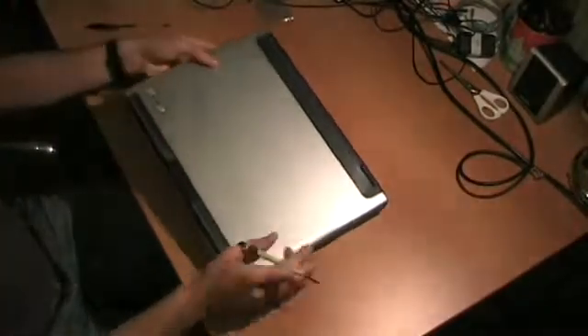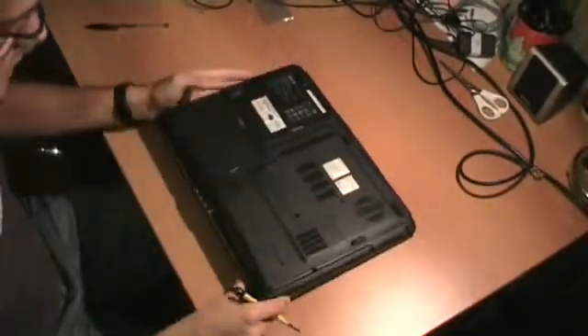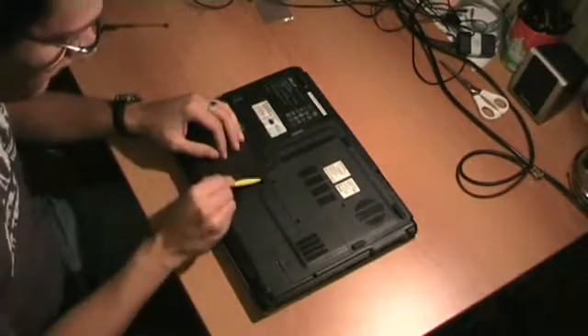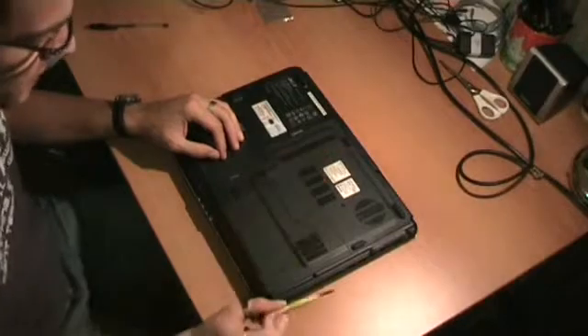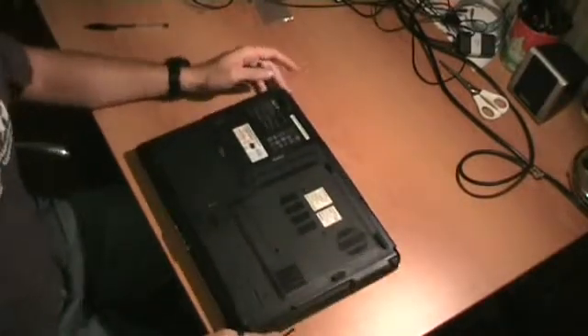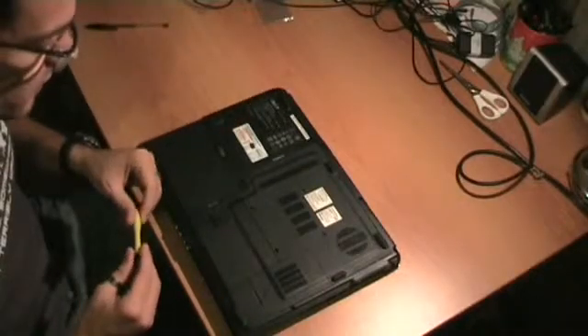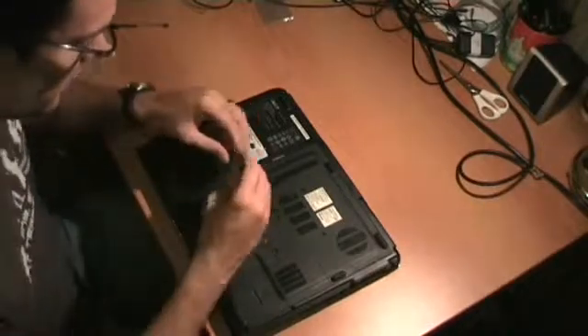Okay, we can start from the bottom of the computer. We will have to unscrew all of these screws. It's actually pretty simple to unscrew this notebook. I've seen notebooks which are really really more complex to disassemble, but let's go.